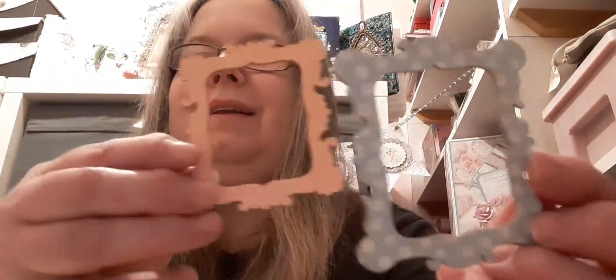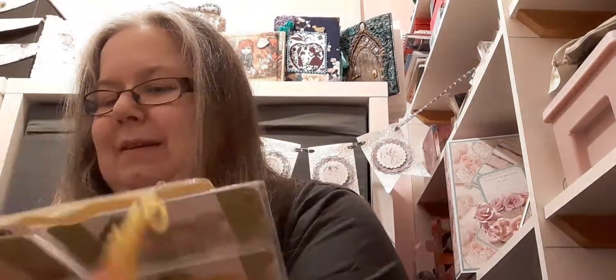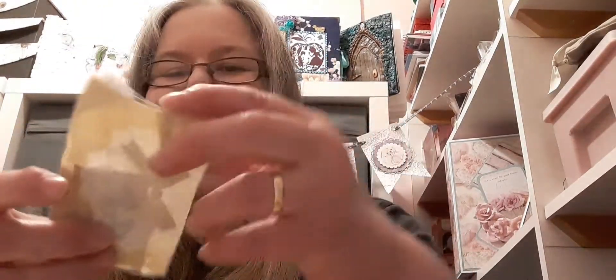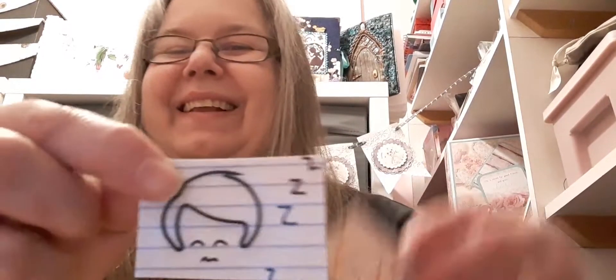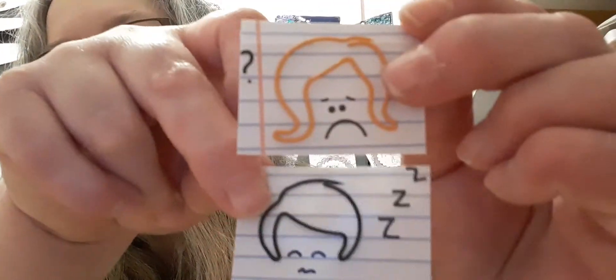Two wee wooden frames — lovely. And in the last pocket, let's see what we've got in this wee bag. Why, look at these — paper clips! And she's made them with dreamy faces on them — they're brilliant, I love them! Thank you very much, Amber.